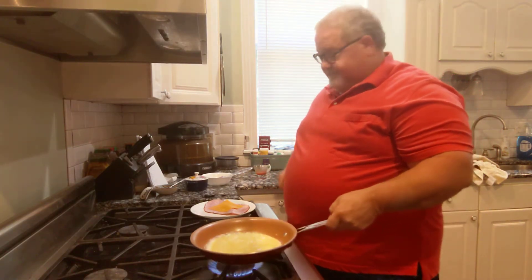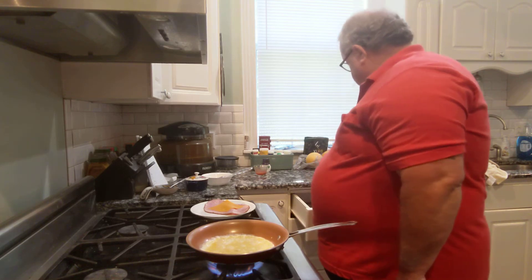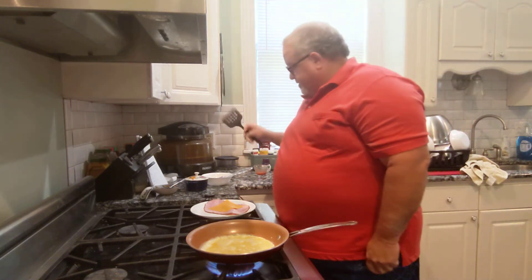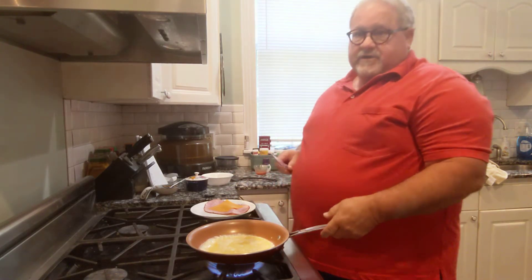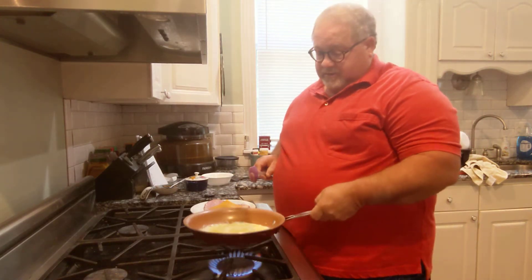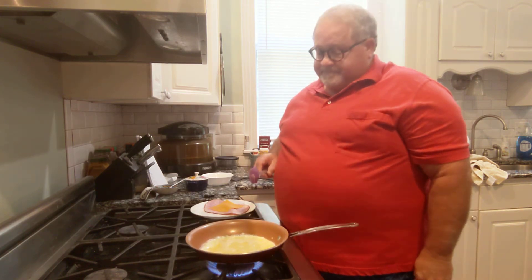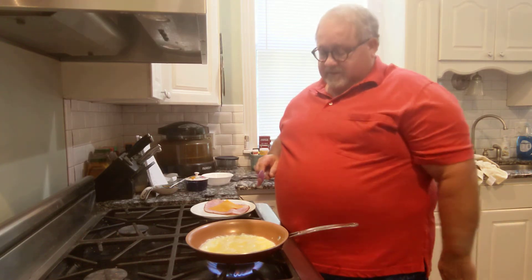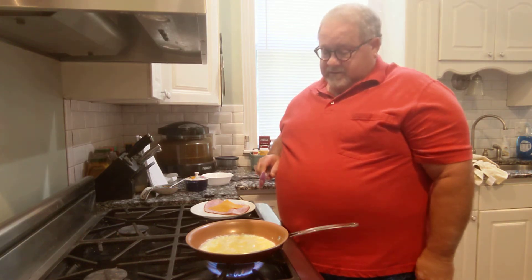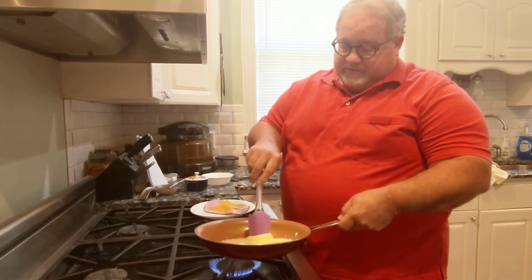Put my egg in the skillet and let that get going. I'm going to grab a spatula to make the omelet. As this egg cooks just a little bit, I want to let it thicken up a bit, then push it aside, tilt the pan, and let the uncooked egg get down toward the bottom to make it a little bigger.